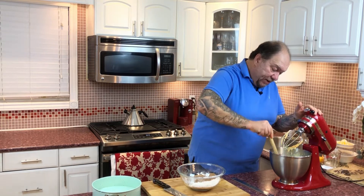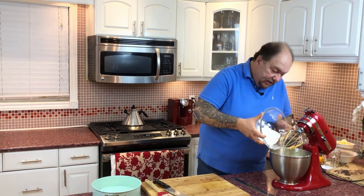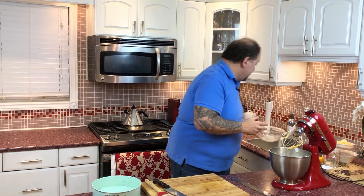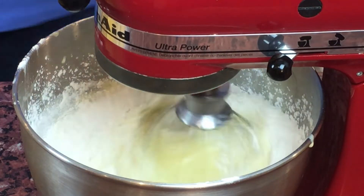It's already starting to look like something — amazing. It also smells so fragrant and aromatic. Now it's time to add the remaining flour. First, make sure the edges of the bowl are scraped and cleaned, then add it in. Lock and load and just let it do its thing.